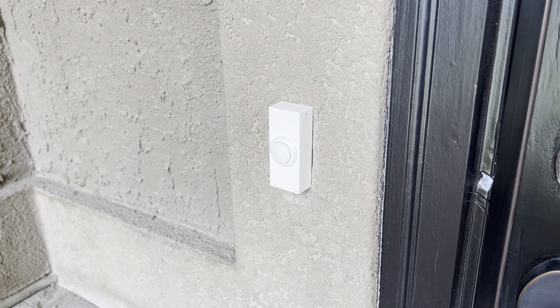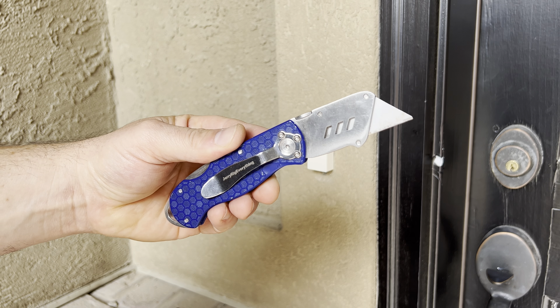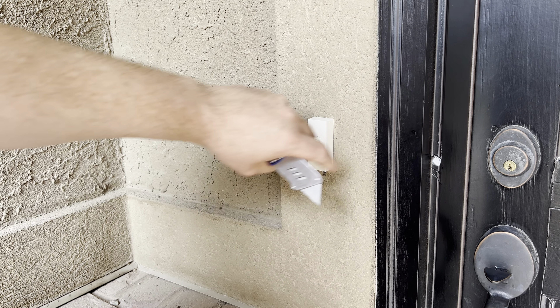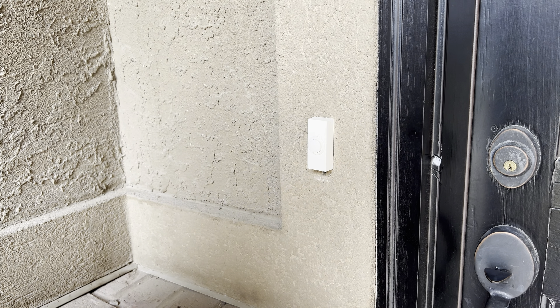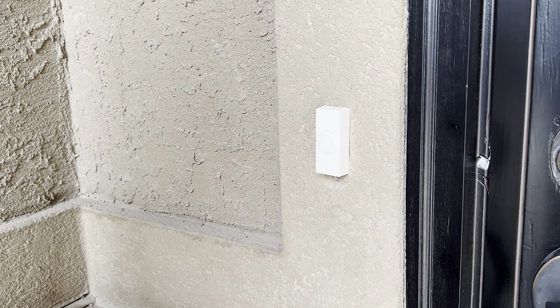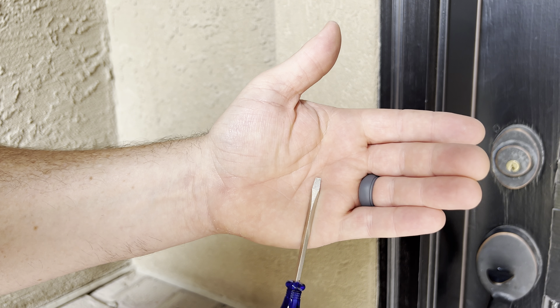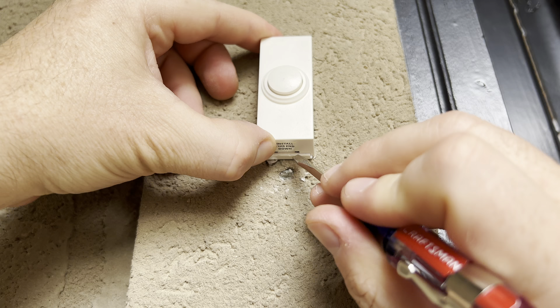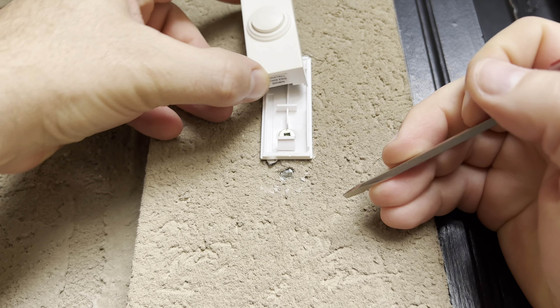Sometimes these can get painted over, so if there's paint around it, grab one of these super fancy knives like this and cut around the outside so it doesn't strip the paint. This is more common when the doorbell is attached to wood. Most older doorbells will have screws on the top and bottom, so go ahead and remove those. If you don't see any visible screws, grab a flathead screwdriver, and likely underneath there's going to be a latch that you'll need to prop up to get it off.